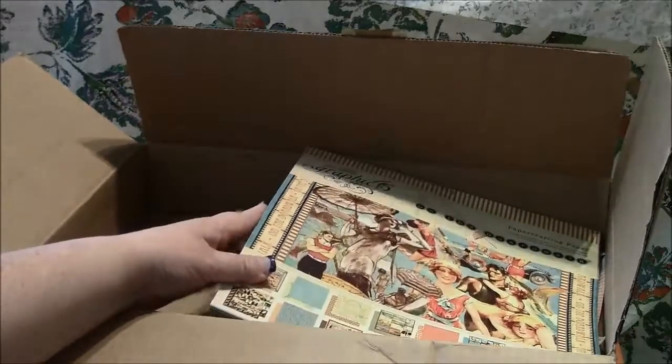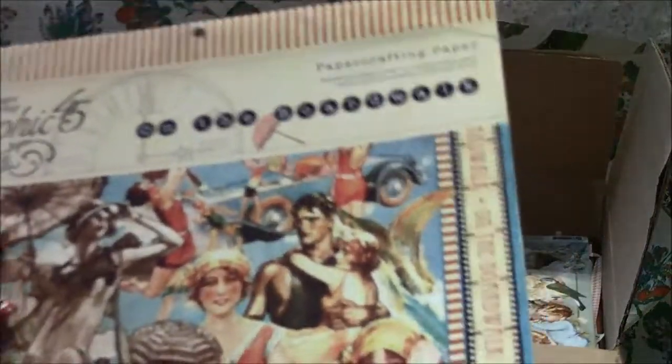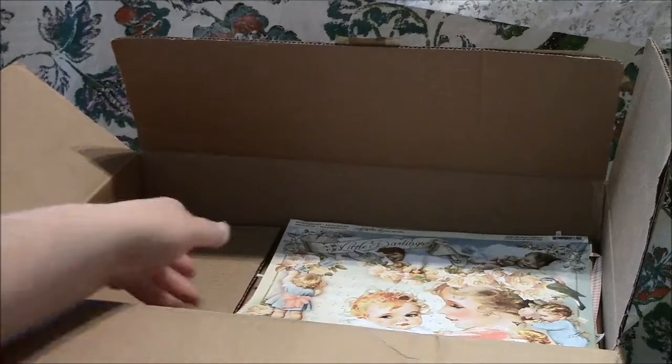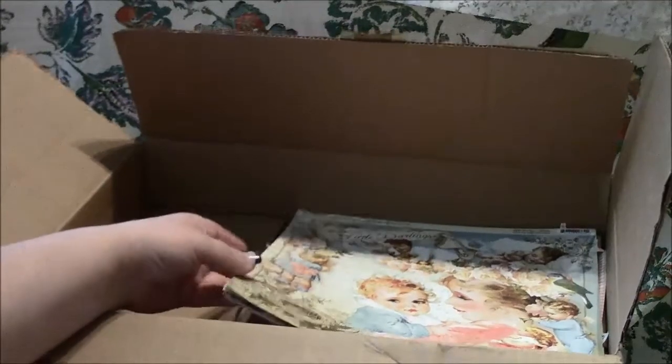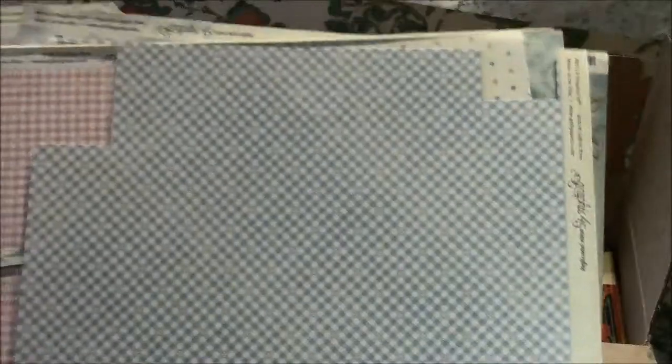She also sent me Graphic 45 'On the Boardwalk' — this paper is so beautiful too! And then this one completely amazed me because it's almost impossible to find — she sent me a bunch from the 'Little Darlings' collection. These papers are so beautiful! I think I'm going to have to order the little baby chipboard album for that collection. It would be perfect.